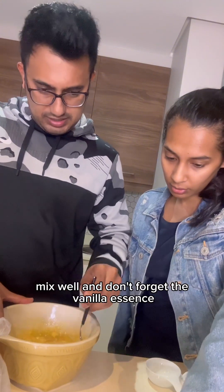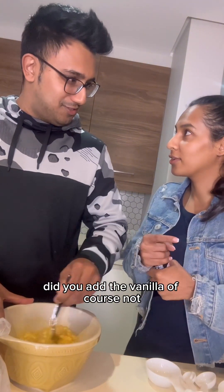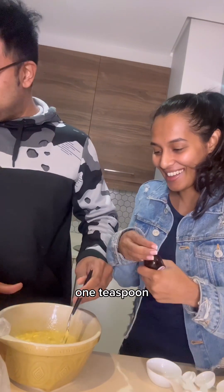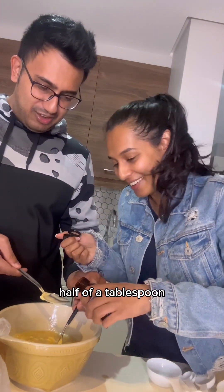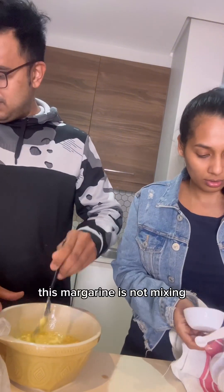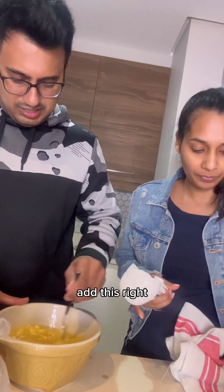Mix well and don't forget the vanilla. Did you add the vanilla? Of course not. One teaspoon — babe, you stressed me out, that's a tablespoon! No, I know what a teaspoon is. There you go. This margarine is not mixing — it doesn't need to mix, it's fine.